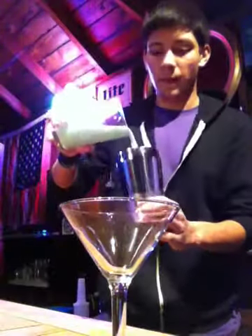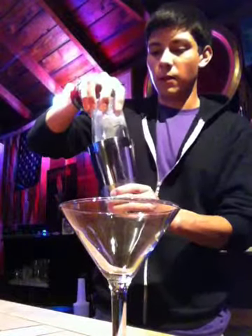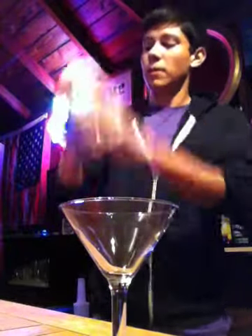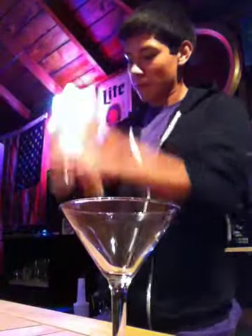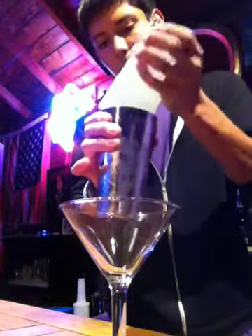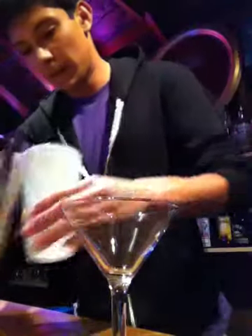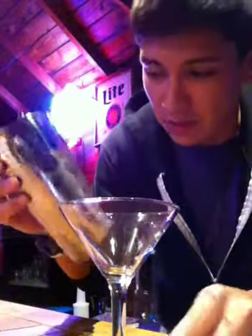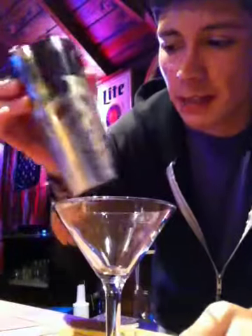Okay, so here's our mixture. We're gonna shake it up now and make it chill. Shaking it up kind of adds volume to it, makes it a little thicker — at least that's what I observed. Shake it up till the tin is nice and cold.